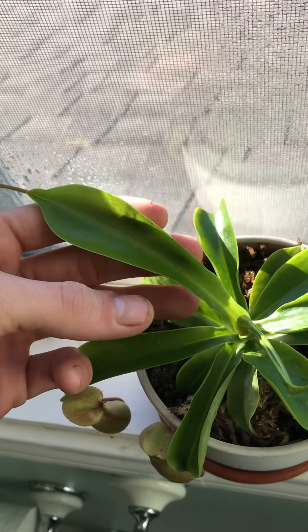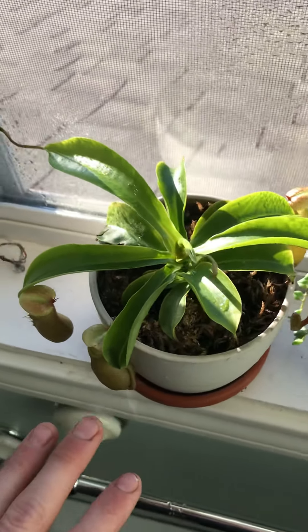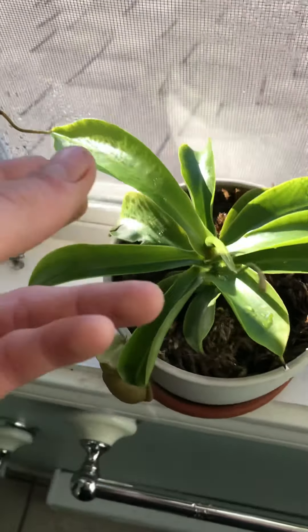I used the distilled water inside the coffee, watered it, let it set for a day, flushed it out, and the leaves really do grow from coffee.